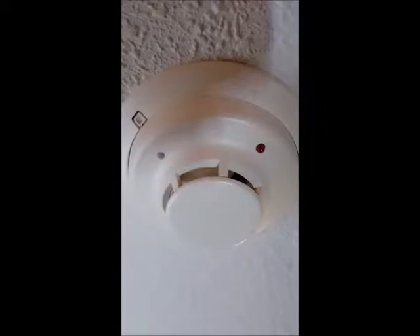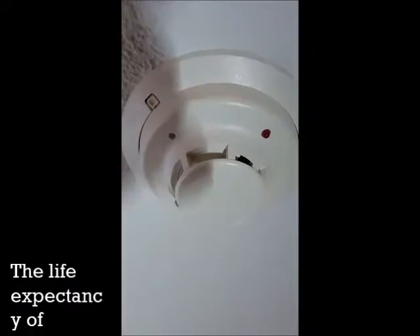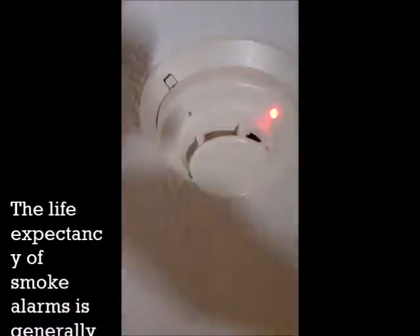The bell is disconnected. You can test it — close to alarm.